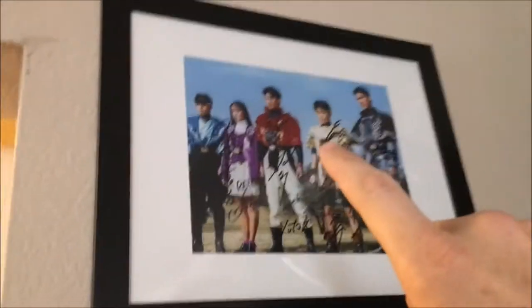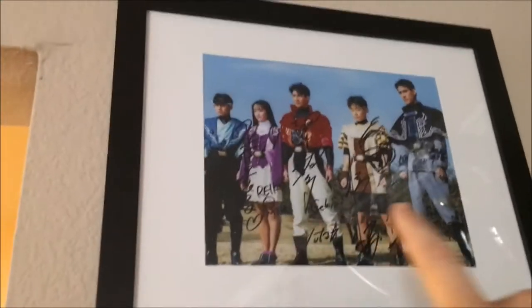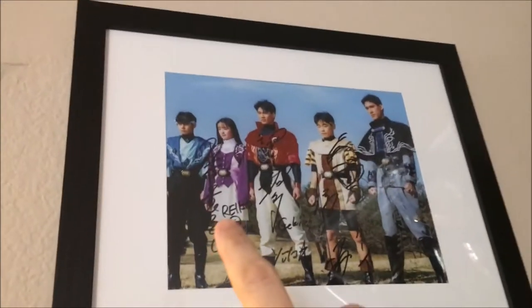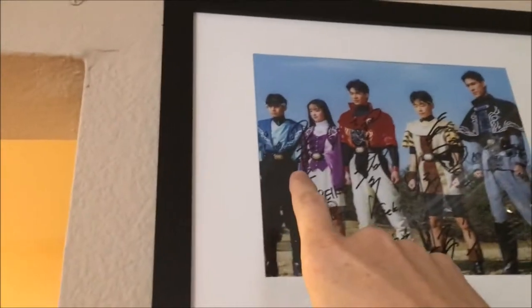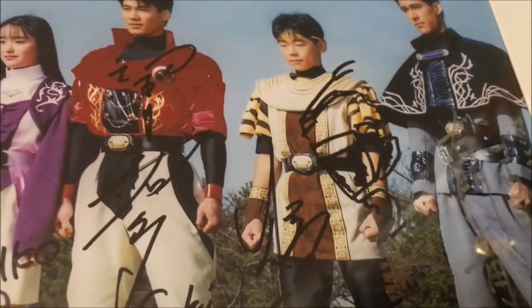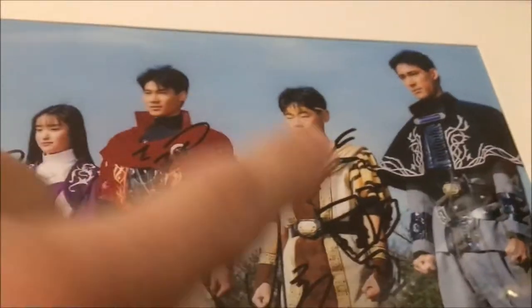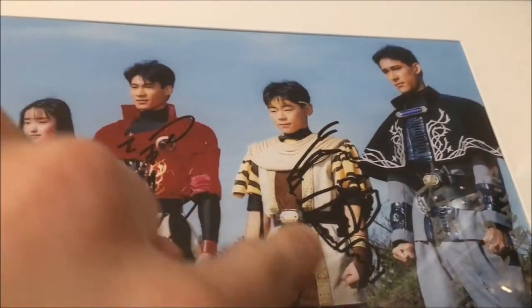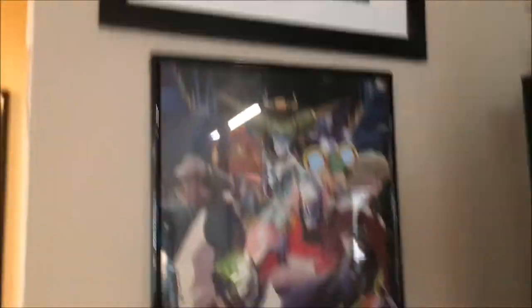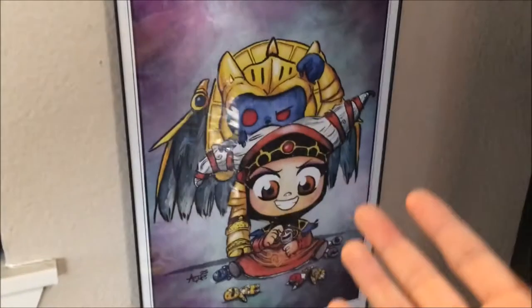Right next to it, we have a picture of the Zyurangers, which is the Japanese civilians from Power Rangers essentially. We met them at Power Morphicon, all except for the gentleman that plays Dan, and we got signatures from all of them. My favorite signature is this one from the guy who plays Boy — it's hard to see, but it's actually a profile picture of his helmet because he is a cartoonist as well. And then there's a Tiger and Bunny poster, and a chibi Rita and Goldar by an artist whose name I don't remember, but there is the signature right there.